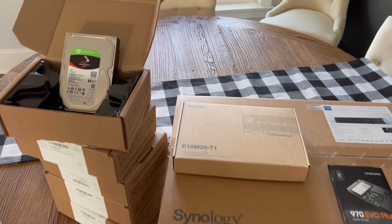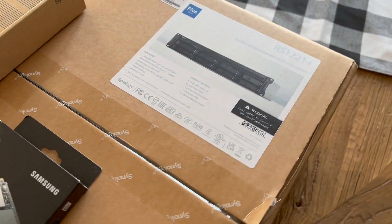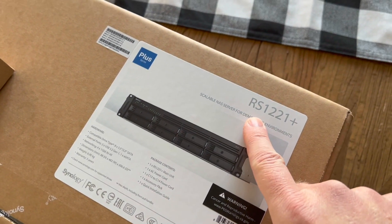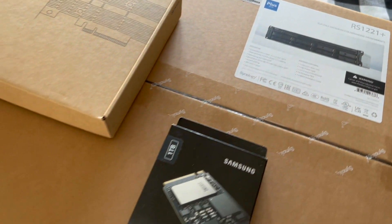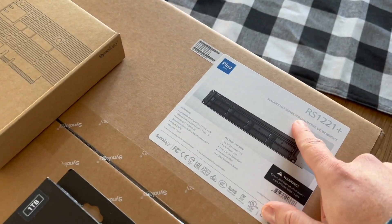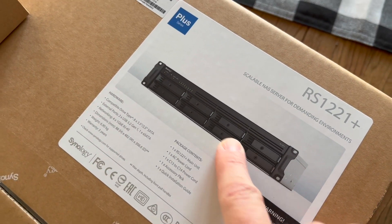It's a little bit like Christmas here today. I just got a whole bunch of hardware in. I'm going to create my first NAS today. As usual I think I'm going a little bit overboard — way more than what I really need. It's the RS-1221 Plus and this is from Synology's rack mounted line. I learned that's what the R stands for. The models that start with the D are the desktop models, but you can see this is a 2U unit with eight bays.